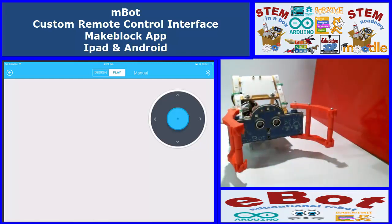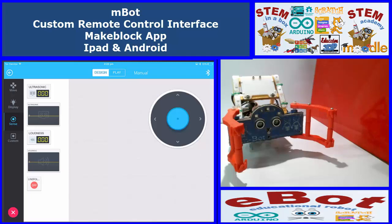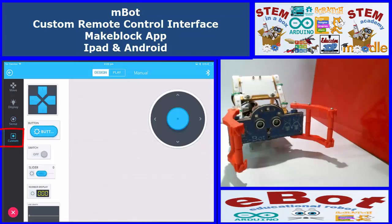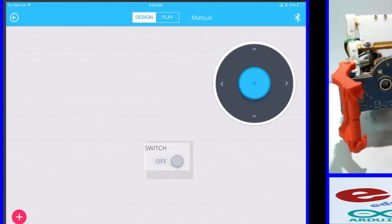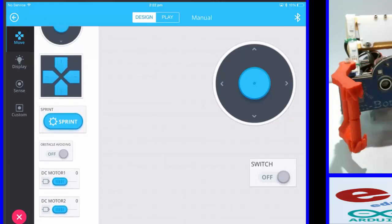How do we control the claws? They're servos. We're going to go back to design and I'm going to attach the icons to a button — let's say a switch. Then I'm going to go into Move.